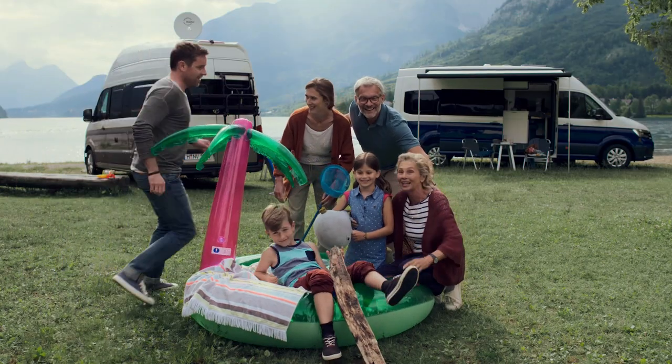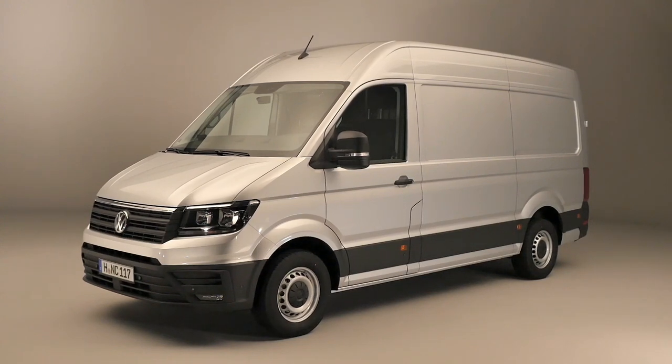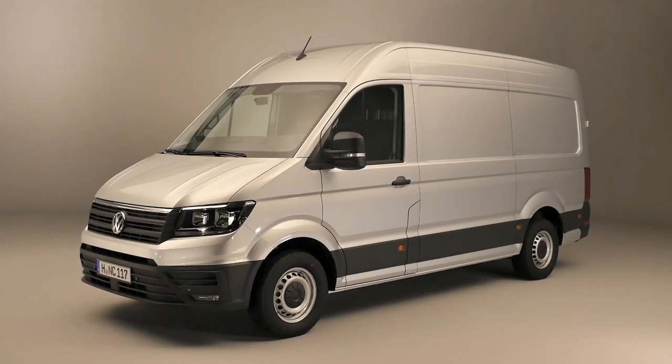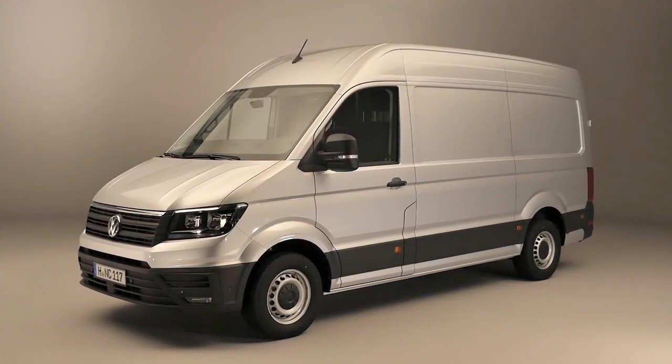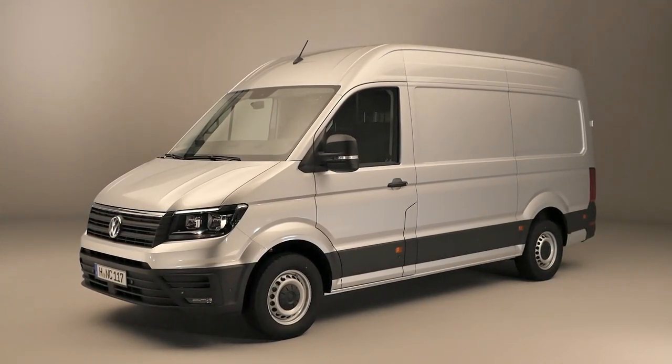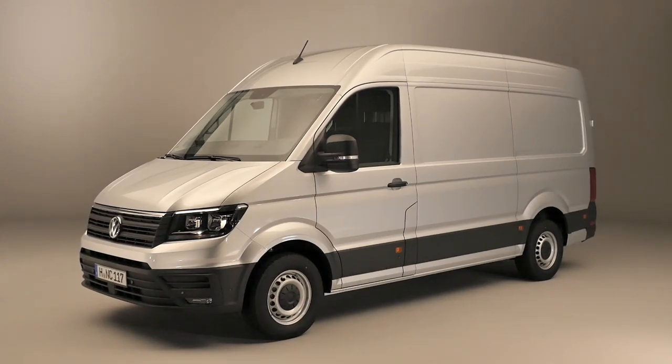What I think makes the VW Crafter so interesting for a campervan conversion is the overall shape. Because it's sort of more of a boxy-like shape, more internal space is available when compared to other vehicles — and in particular to, for example, the Mercedes Sprinter. In the film you can have a look at the shape of the van and then you can make up your own mind.